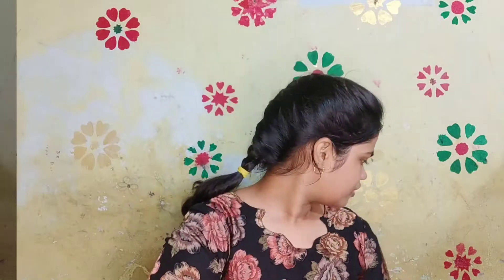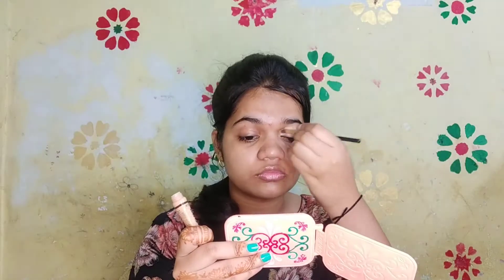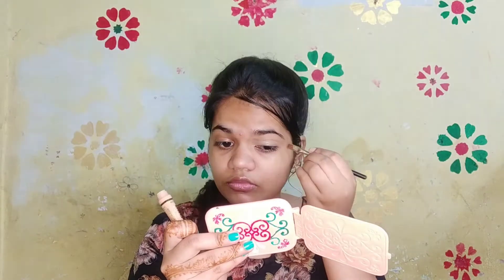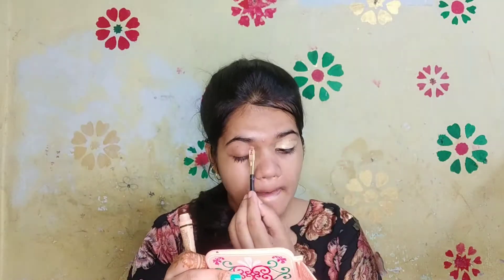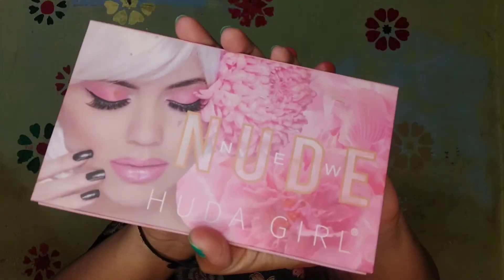Now I'm applying concealer on my eyes. I'm using L.A. Girl Pro Concealer — it is a good concealer and is very affordable, in the range of 100 to 200 rupees. If you want to buy this concealer, you can check the links out in the description box. Now with the help of a mini blender, I am blending the concealer.